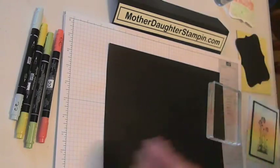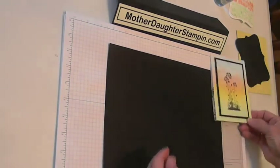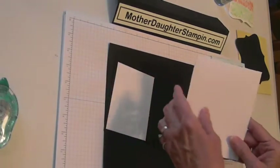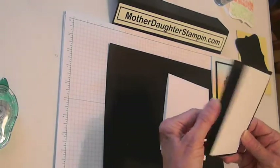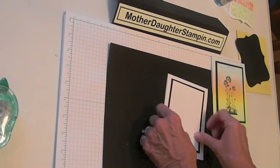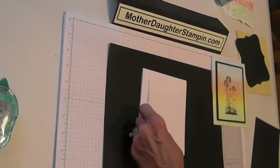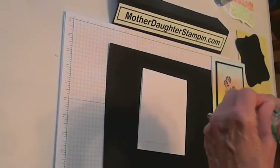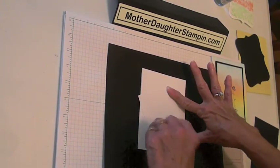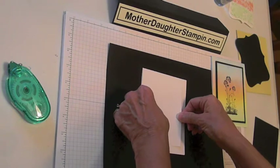Now we're going to go ahead and go to the second technique, which is just your basic sponging. With this one, I've got paper that I have already cut. We have your whisper white for your base card, and then you have your black piece which will serve as a frame, and then the white piece is going to go over it. I'll give all the dimensions on our website so you can get those. To start this off, we're going to use a temporary tape — or you can use the other tape and just rub on it so it doesn't stick too bad. We just want to keep it in place while we're doing the sponging, so just kind of center that on your cardstock.